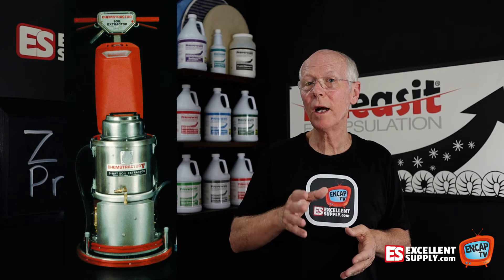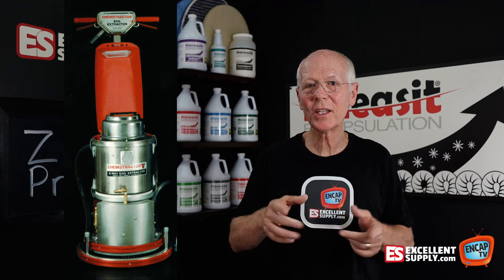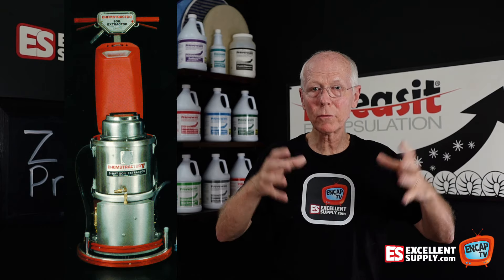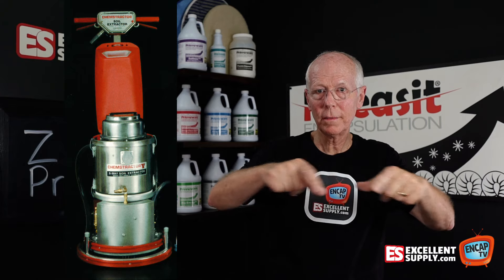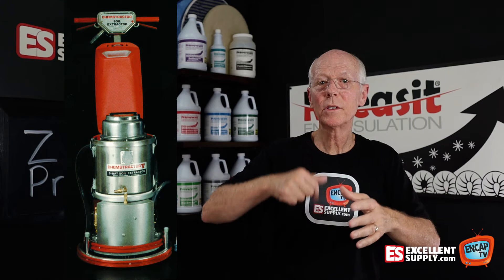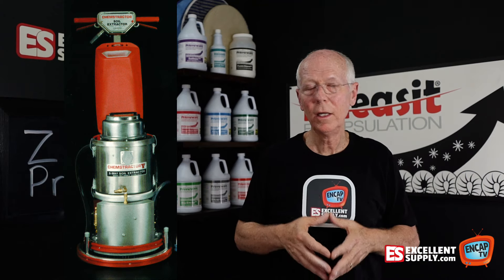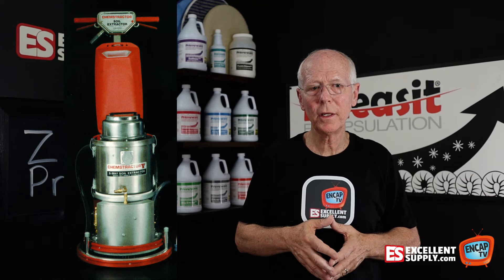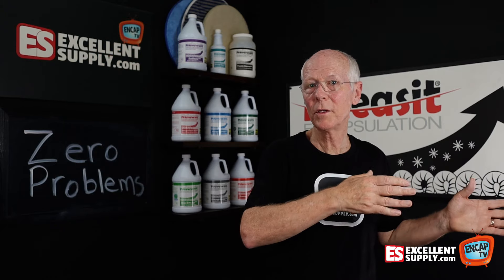Finally, we arrived at the ChemStractor machine. Those of you who've been around the industry for a long time remember the ChemStractor. It was a rotary machine with a vacuum ring around the base that would suck the foam from the shampoo into a vacuum tank. It worked pretty well — it was a low moisture method, and honestly, that was a big improvement over methods we had tried prior.